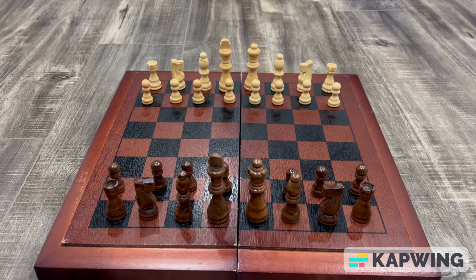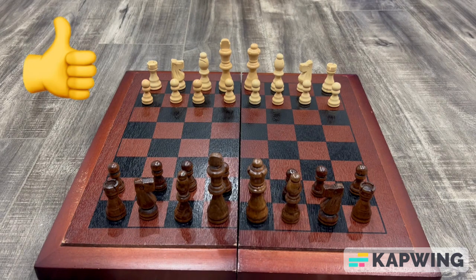Hello everyone, in this video I'll show you an amazing chess trick to checkmate your opponents in just 7 moves. To fully understand this chess trap, watch until the very end and leave a like on this video if you enjoyed. So without any further delay, let's get started.